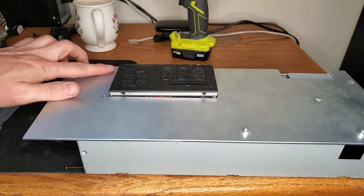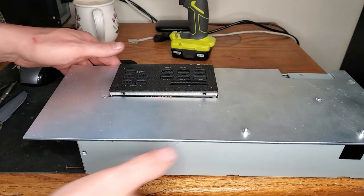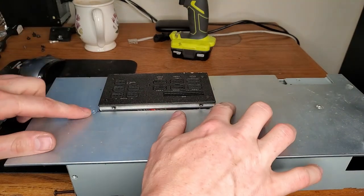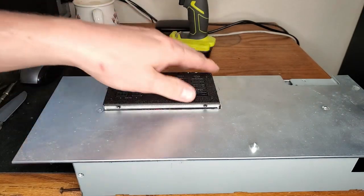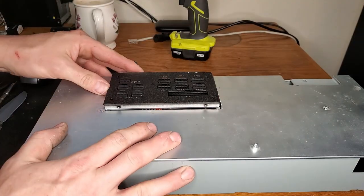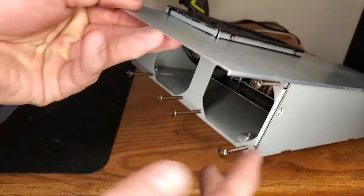My plan is to 3D print a bracket that affixes to the screw holes already on here and then mounts to this plate — that way it'll hold it and you can plug things in and out without it pushing down into itself. There will also probably be a little more work to make sure none of those wires are stressing on the metal, because we don't need a fire. Now we're going to put cooling fans in there and this should be simple and quick.